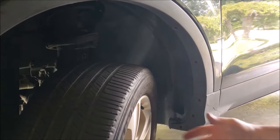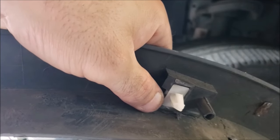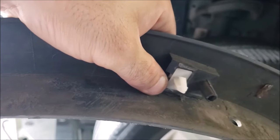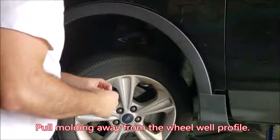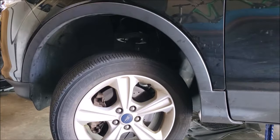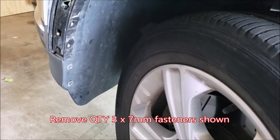Now that we have all of these fasteners removed, we should be able to pull the whole piece out. When taking off your wheel well liners, note that you have these white trim buttons probably every foot or so along the radius of your wheel well. If you can at least push down and get that top tab to be depressed, it'll be a lot easier when you're trying to pry it out. You may need to order some spares when putting them back on because sometimes they do break. We're also going to remove three more seven millimeter fasteners in the back.